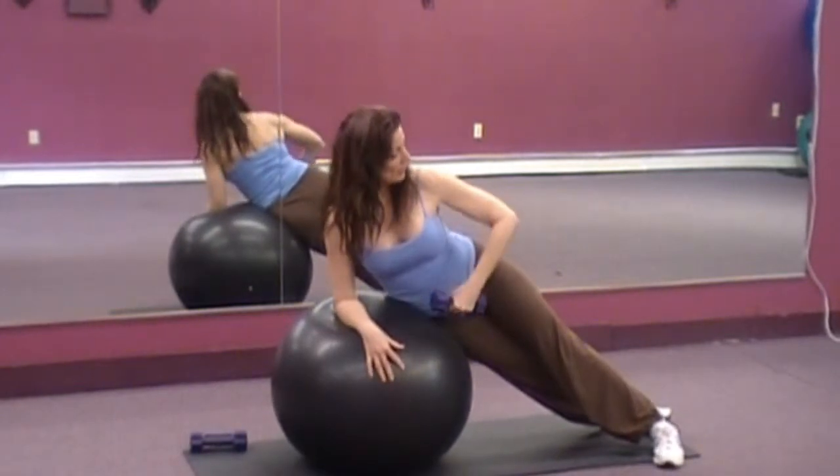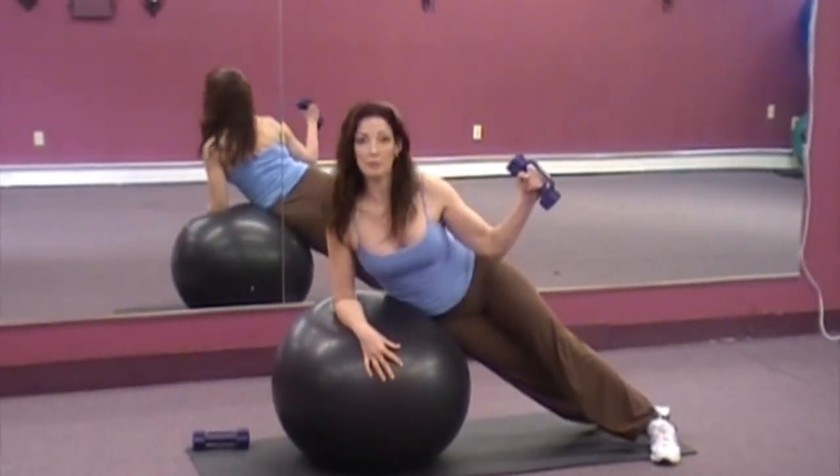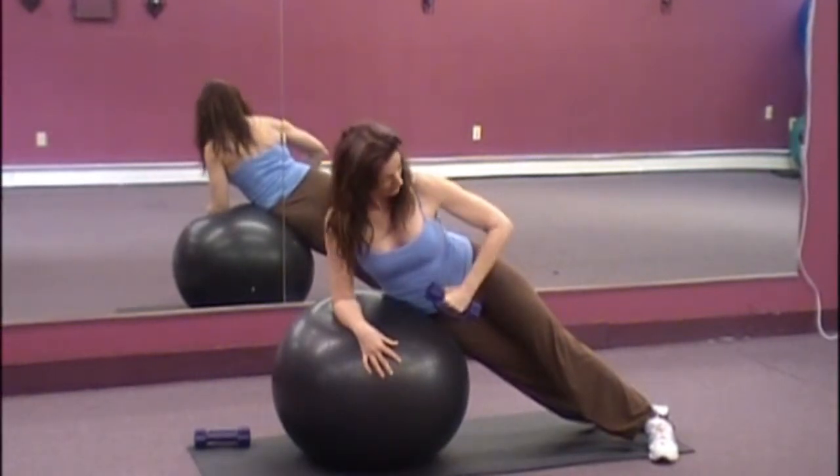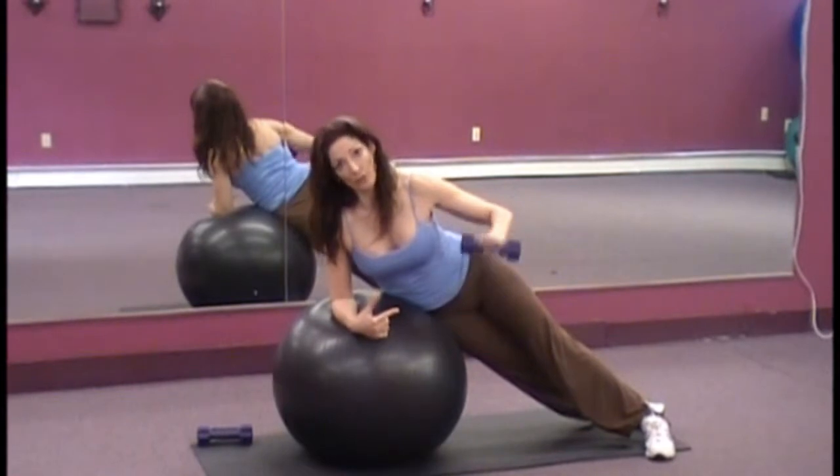So from here, let's bend this arm. We're going to exhale and simply swivel. Inhale, exhale. We're working like this and we're trying to work against gravity with the weight.